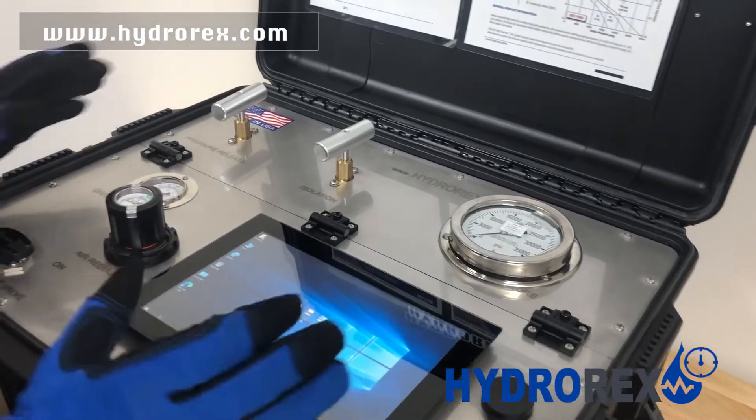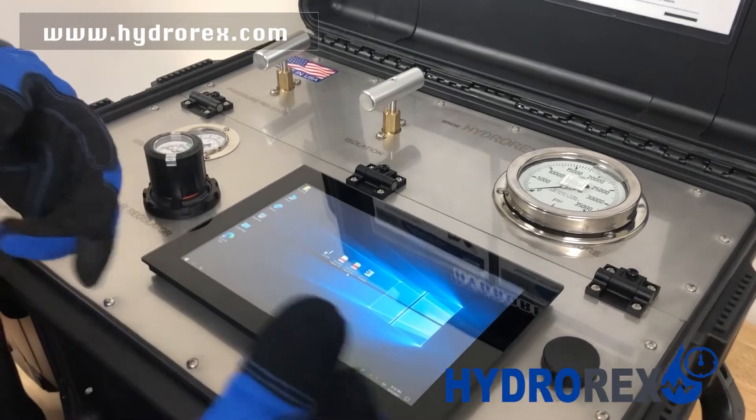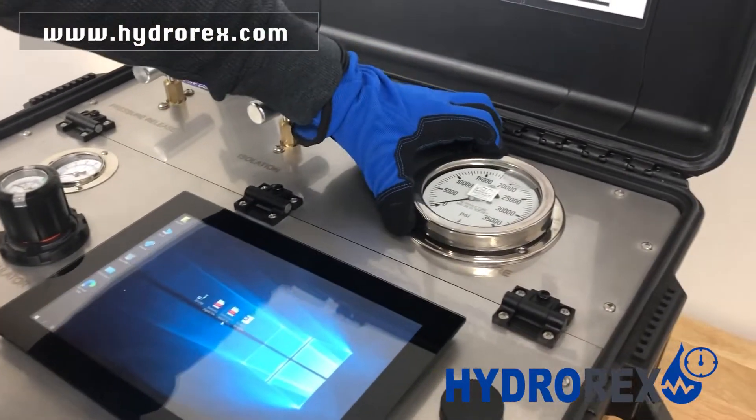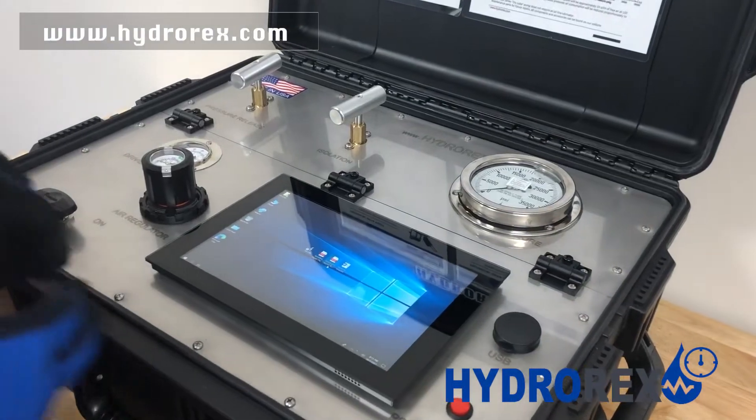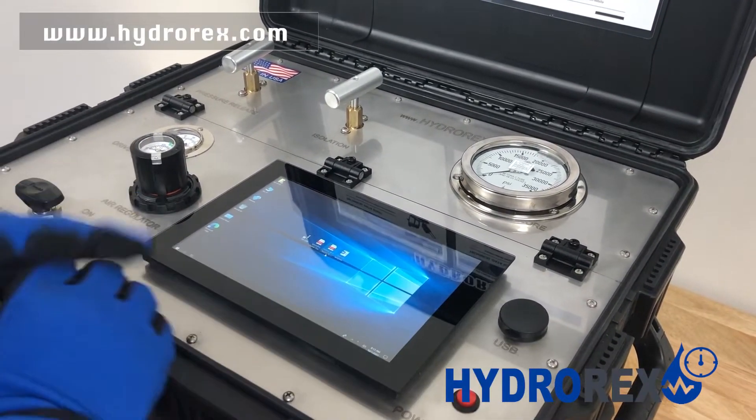If you're doing something simple such as checking for leaks and don't require a test report, use your analog gauge. But if you do require a test report, use your digital chart recorder.